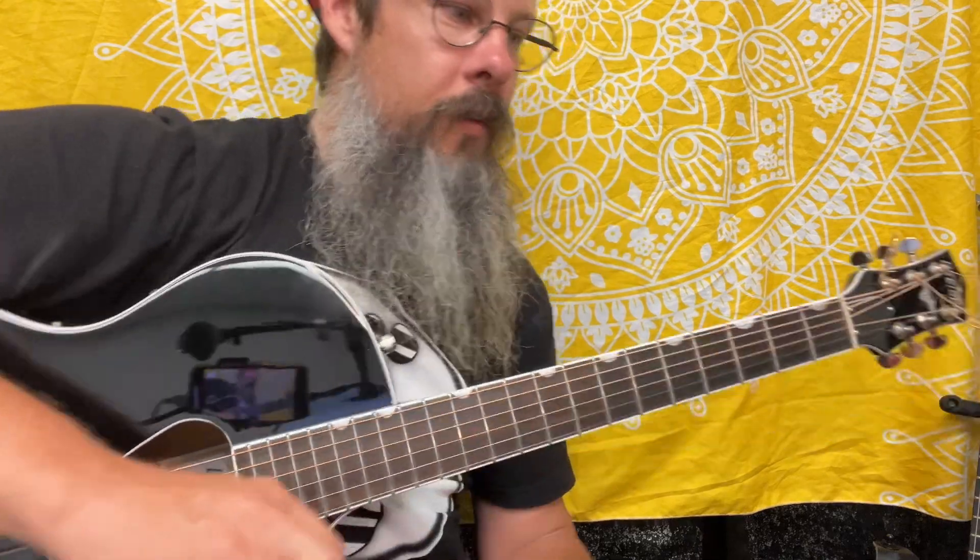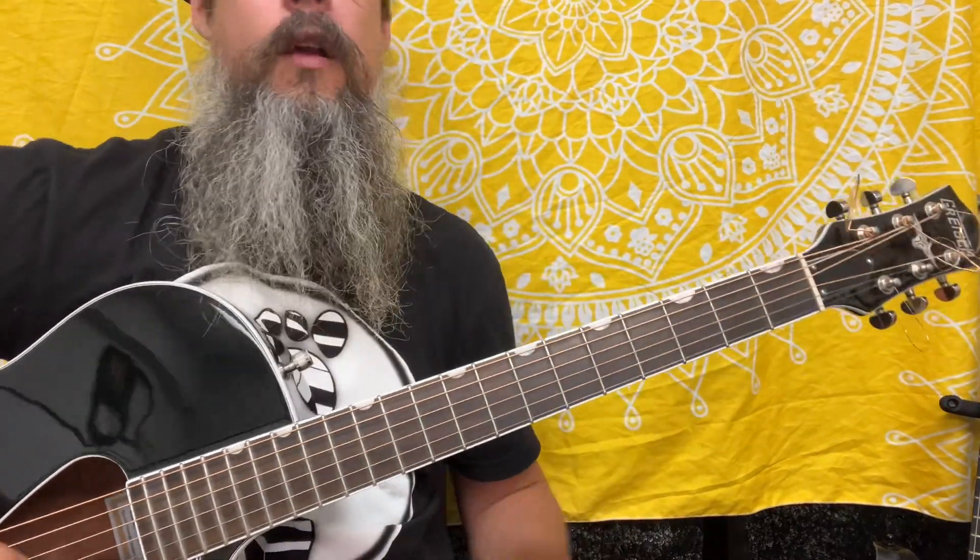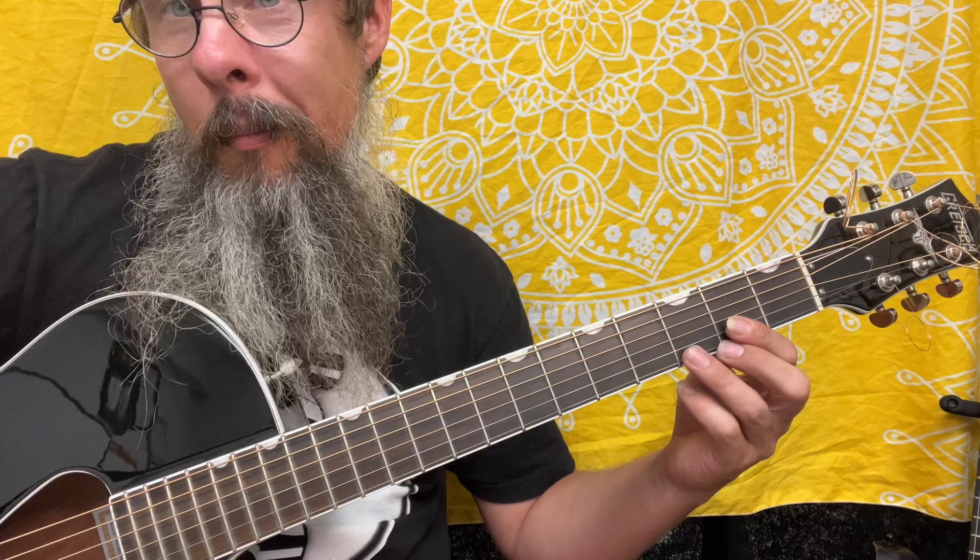This has an A and a B part. We're going to see a binary form happening here. We're going to explain this through the eyes of D major.